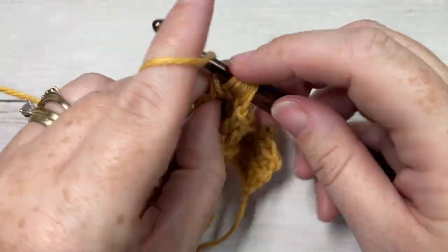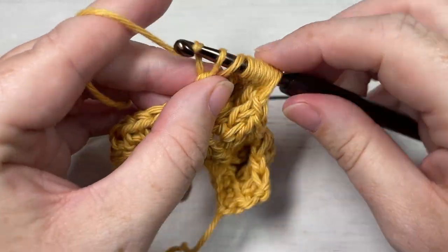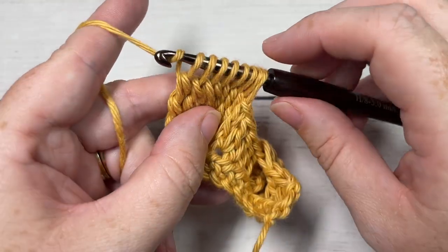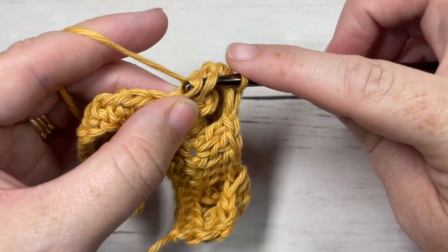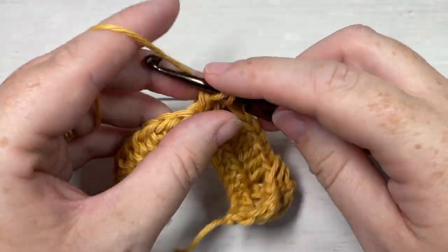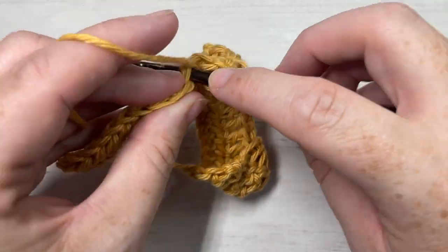Continue counting up to seven — you'll have eight loops on your hook. Yarn over and pull through all eight loops, then double crochet in each of the next five stitches. Repeat this all the way across until you have two stitches remaining, and double crochet in those final two stitches before chaining one and turning your work.